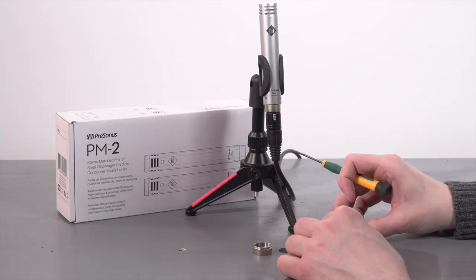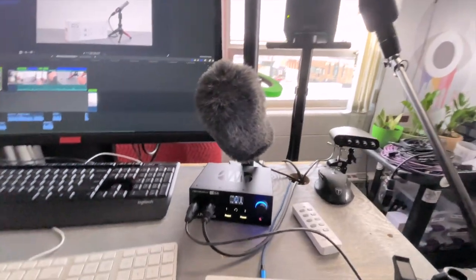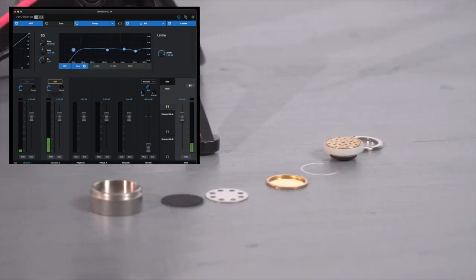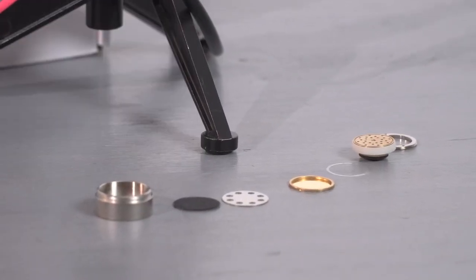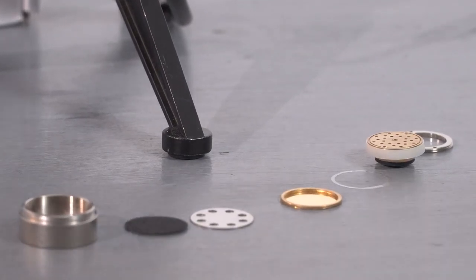This video has been recorded using the PM2 through a Revelator IO24 interface by PreSonus, and that has all of the processing being used on this channel on board. So everything in the signal chain is from PreSonus. I think these mics have been a great value for what we use them for and I'm really glad we have them.